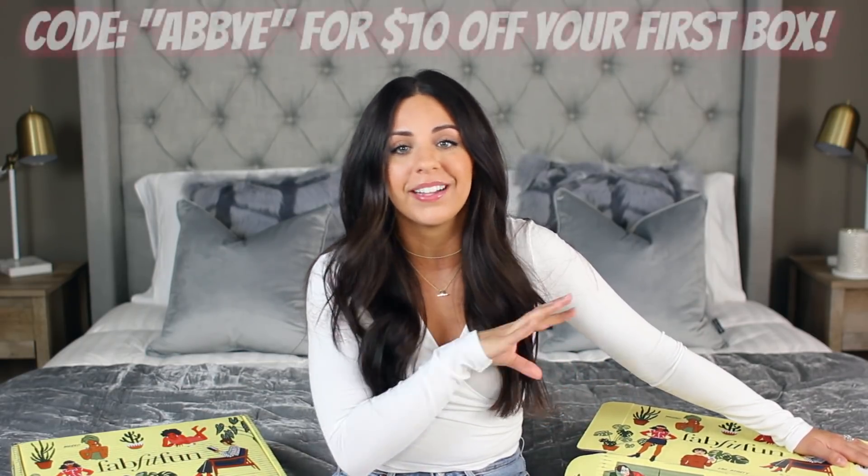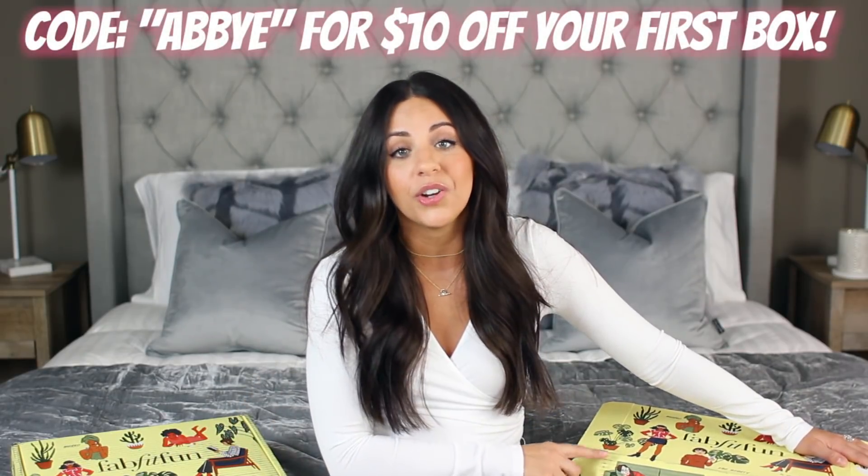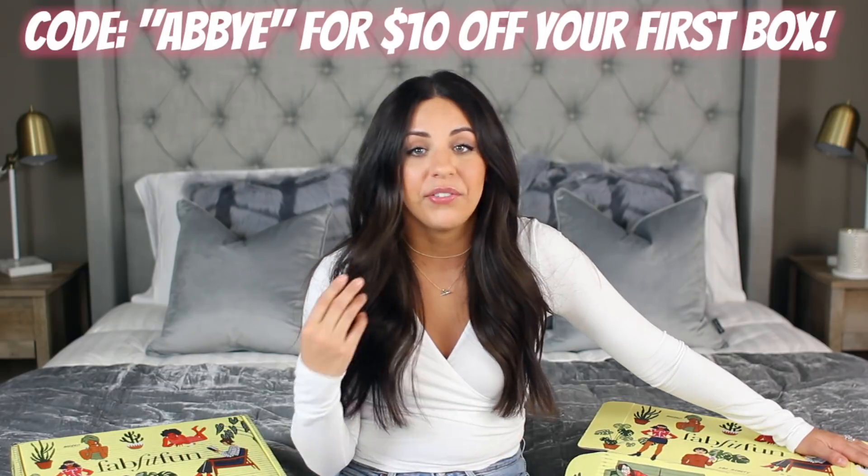I thought I would share with you guys what came in the Spring box. For those of you who have never heard of FabFitFun, it is a seasonal subscription box — you can get it four times a year, and it has tons of beauty, lifestyle, and fitness stuff. Everything in this box always retails for well over $300. This box specifically retails for about $350, which is crazy because you can get your box with my coupon code for only $39.99. If you've never tried it, check out the link in my description box and use my code to get $10 off.